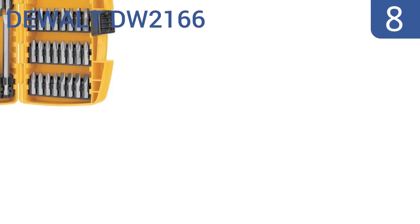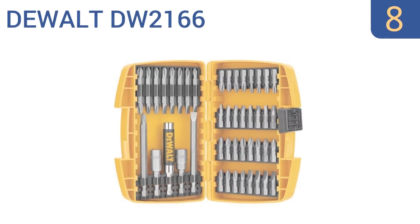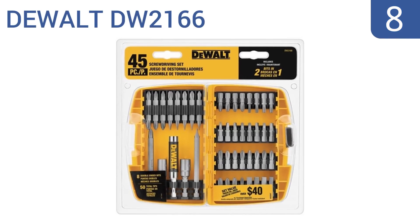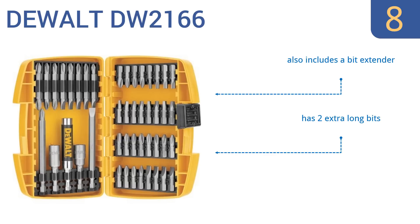Coming in at number 8 on our list, made by a well-respected tool manufacturer, the DeWalt DW2166 is a good choice for professional contractors who can't afford tool failure on busy job sites. Eight of the included bits are double-sided, so you get more sizes with fewer bits. It also includes a bit extender and two extra-long bits. However, it is hard to get the bits in and out of the case.